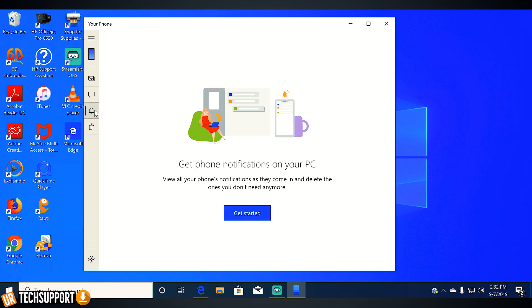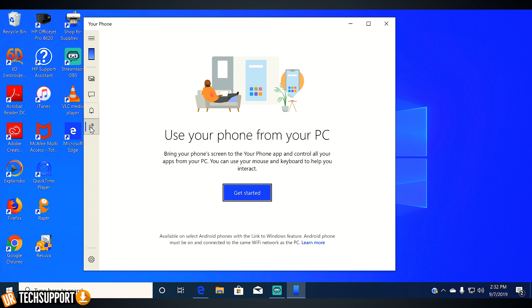The three main options you're going to see are photos, messages, notifications, and the phone screen itself — and those are pretty self-explanatory. You can view the photos stored directly on your phone, view your text messages, and view your notifications. You just have to click a button to allow permissions for each to be pulled into your computer. It's for security purposes, so it's just an extra click — nothing too crazy.